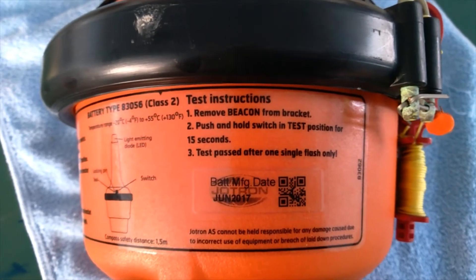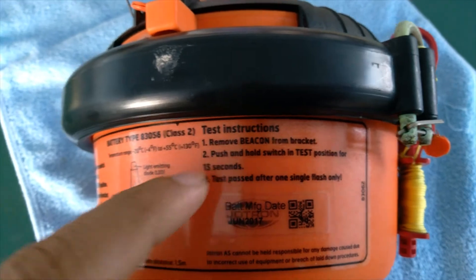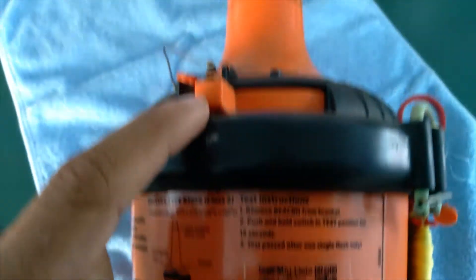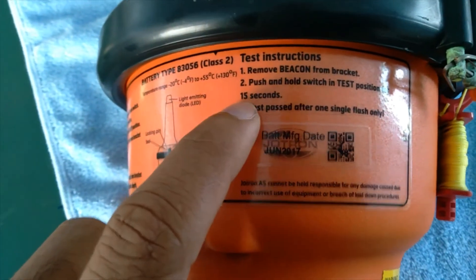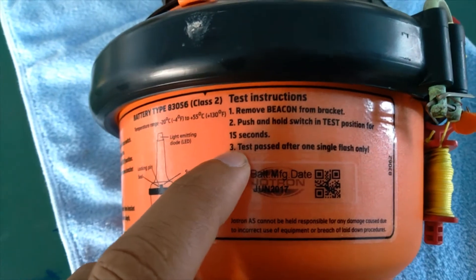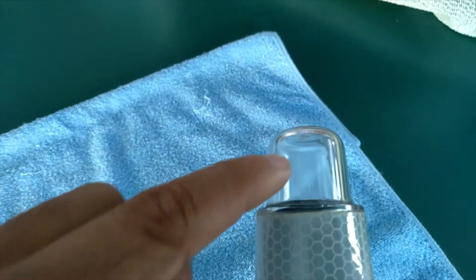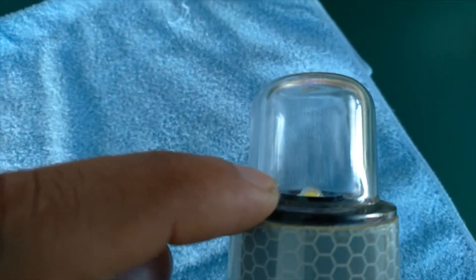Testing is very easy. We have to remove the EPIRB from the holding bracket, then push and hold the test switch on the test position for 15 seconds. When the test passes, it will give a single flash on this light beacon.